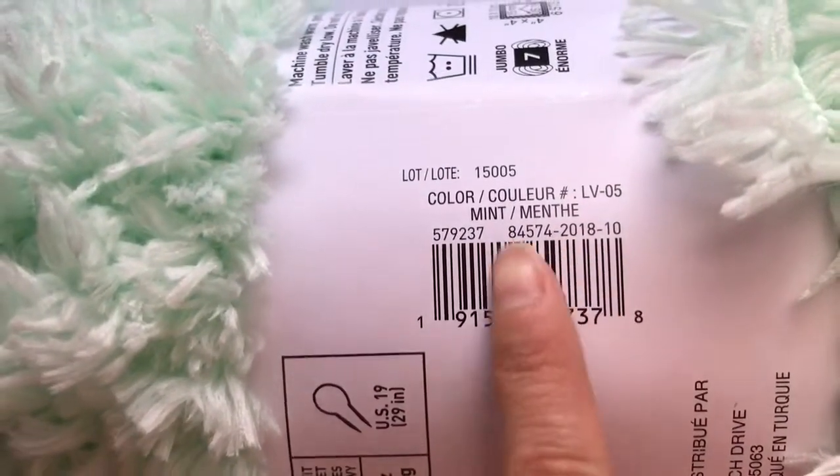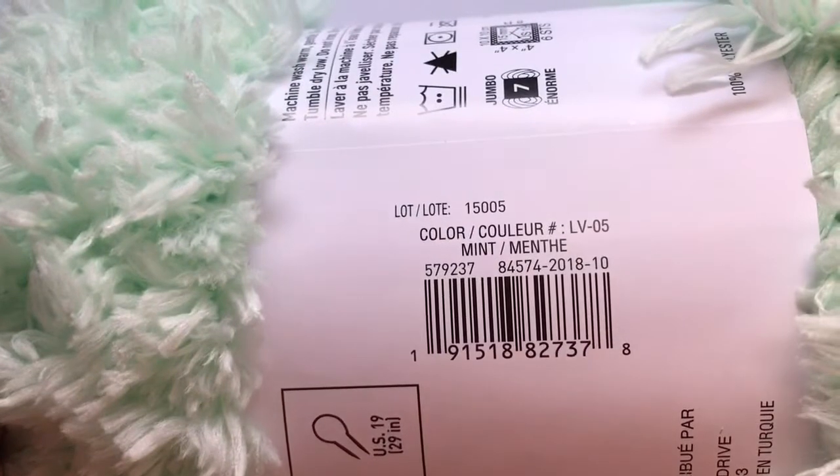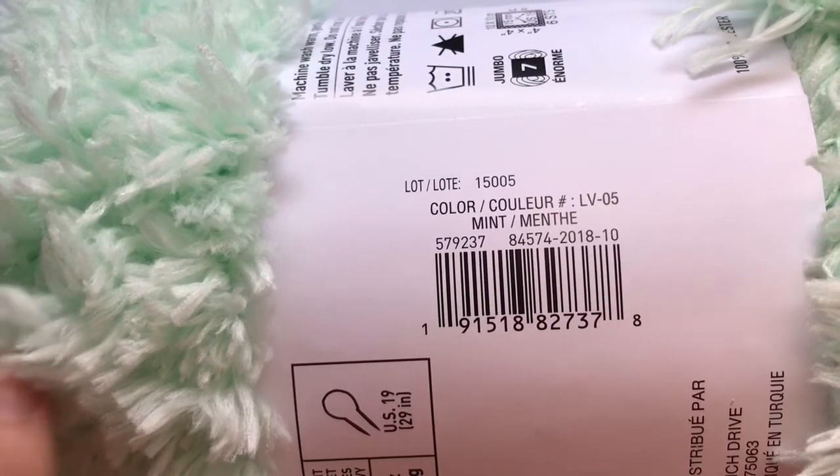The color of yarn that I have is mint. If you want to get this in the store, the SKU number is 579237.